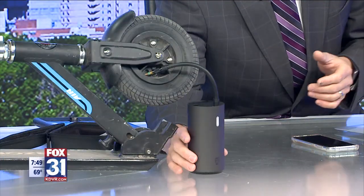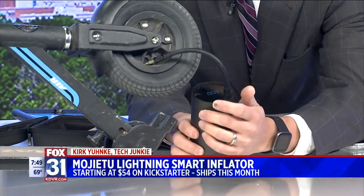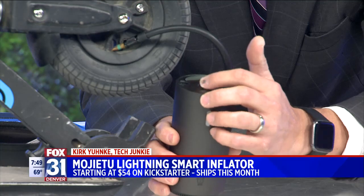This is a smart tire inflator. This is called the Mujitu Lightning Smart Tire Inflator. It's got a digital display on the top. What you do is you hook it up to a tire — this is my kid's scooter, for example — and you set it to 60 for this example.